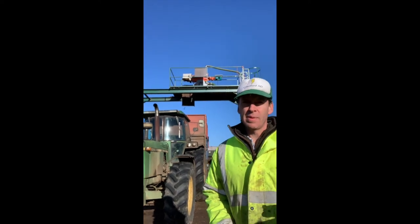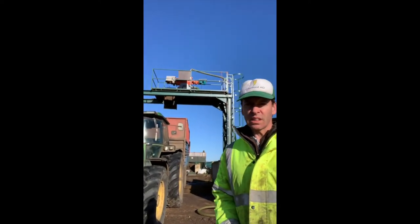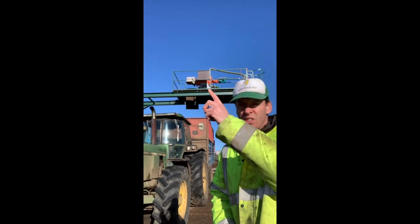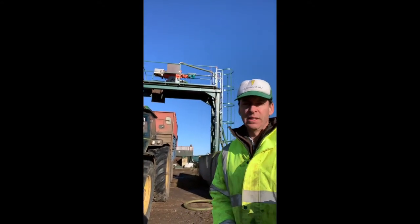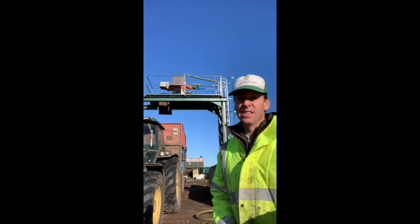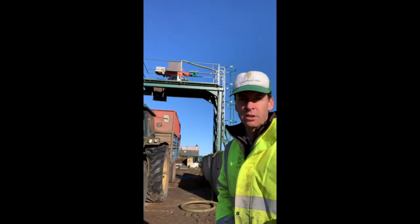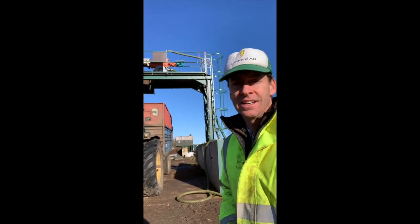Okay so this is the back end of the plant essentially, and the structure you can see behind me — this gantry — houses our separator which is just up there, and that separates the fibre from the liquid element, or the slurry elements, of our digestate. This is basically like the back end of the whole system. We'll go up and have a look at it working — you can probably hear it whirring away — so yeah, we'll have to climb up the ladder and let's see how we go.